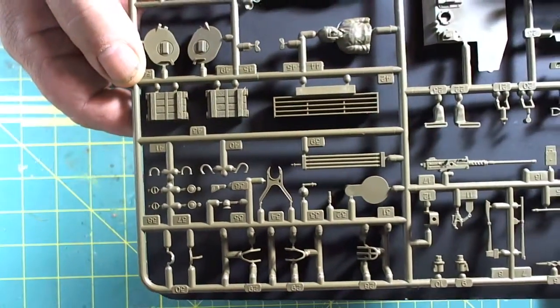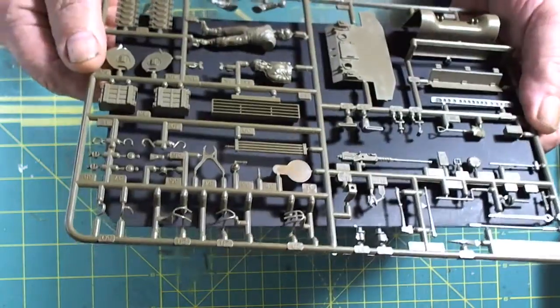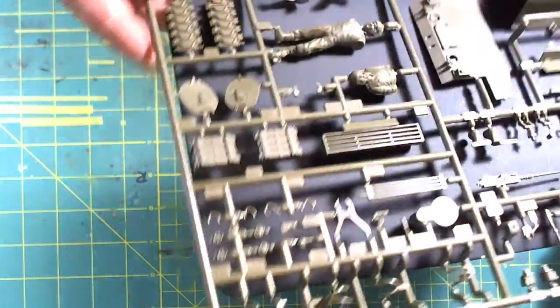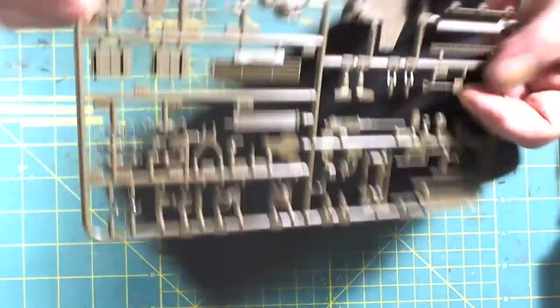Lovely detail on the ammo boxes — we can see the wood grain and all that good stuff. Spare track links are fully assembled with nice detail and no flash. Injector pin marks are on the rear.